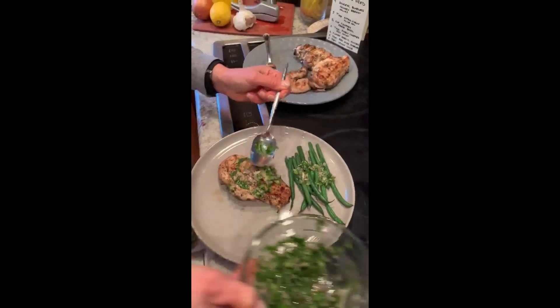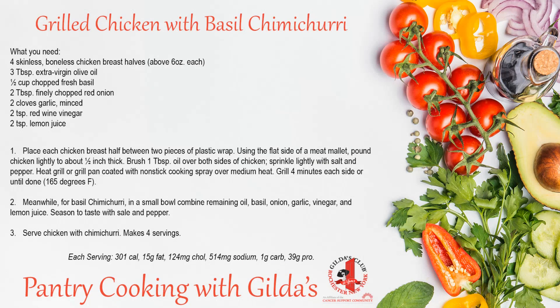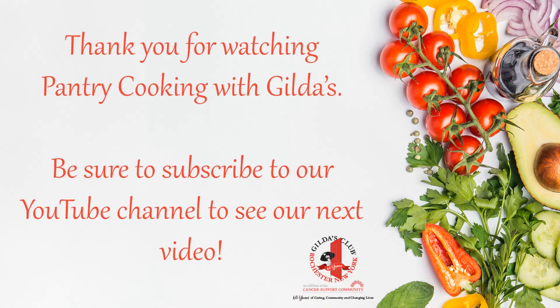And there you go, one of our favorite dishes. Here's the dish — no surprises!